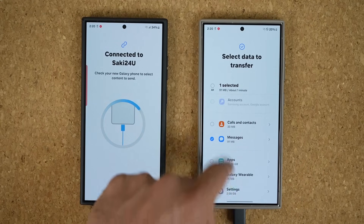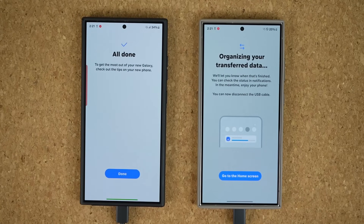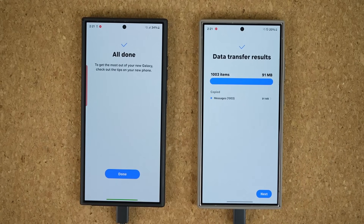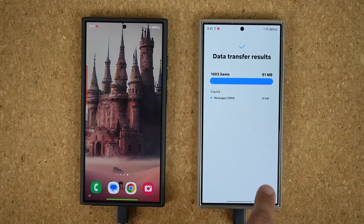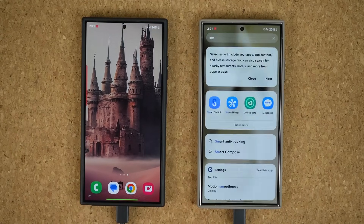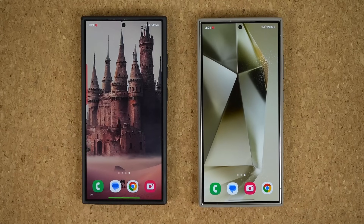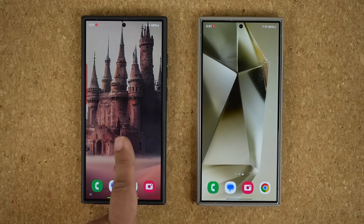I'm going to show you one example. I'm going to go down and tap on Transfer. That's exactly what it's going to look like even if you do everything — it's going to break everything down one by one and show you exactly what has transferred. It's going to say 'Organizing your transfer data.' Once everything is done, you're going to get your data transfer results and a full report. Then you can tap Next and Done, disconnect the cables, and all your information — or the information you chose — is now completely transferred over from one phone to the other.